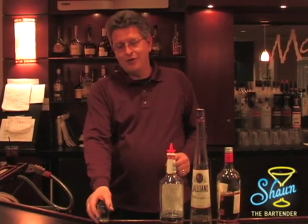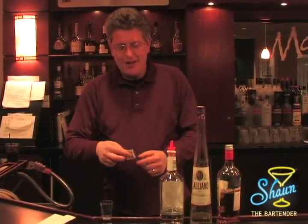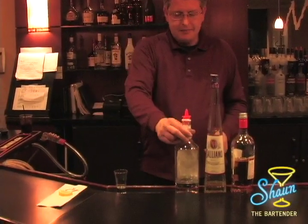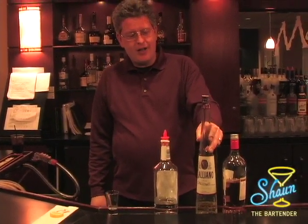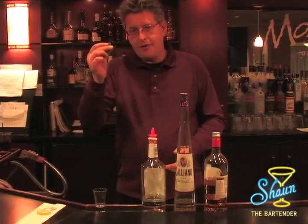There are a couple things you're going to need for this. Of course, you're going to need a shot glass, a packet of sugar, a half circle of lemon, vodka, Galliano, 151 rum, and a book of matches.